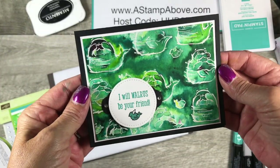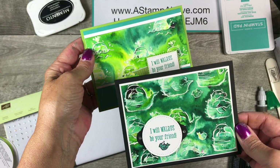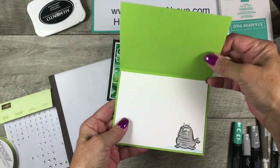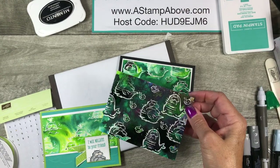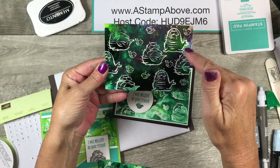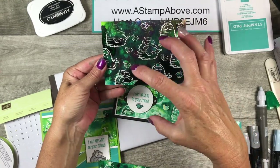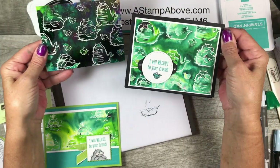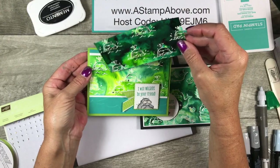I wanted to show you the detail — aren't those walruses just adorable, and those little fish all over in there? Both cards are just so adorable. And then the inside — who wouldn't smile when they got this? Here are the ones I made for you — this one's still drying a bit. You can take a heat tool to speed it up but be careful not to burn the embossing powder. This one has the purple Gorgeous Grape in it so it's a little darker, and this one I used a little more Granny Apple Green.